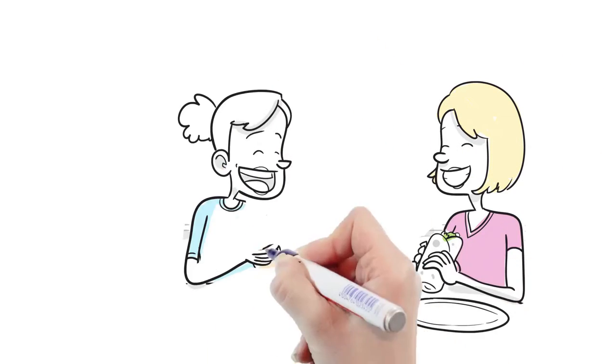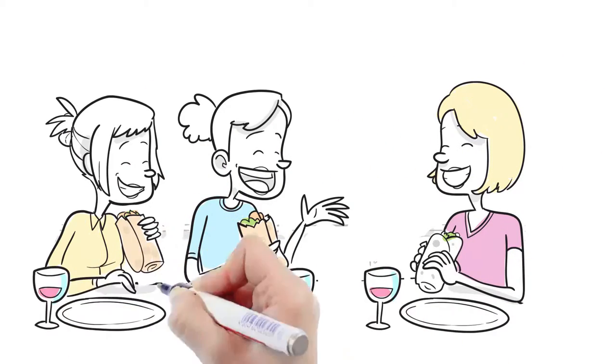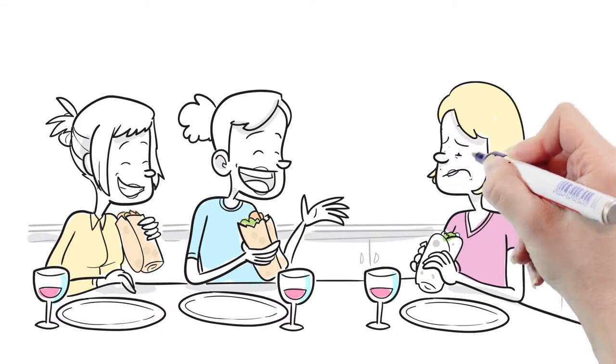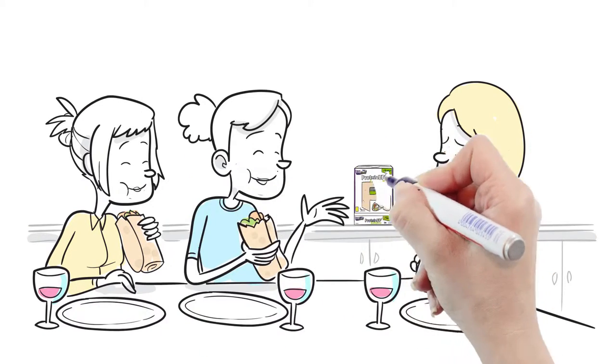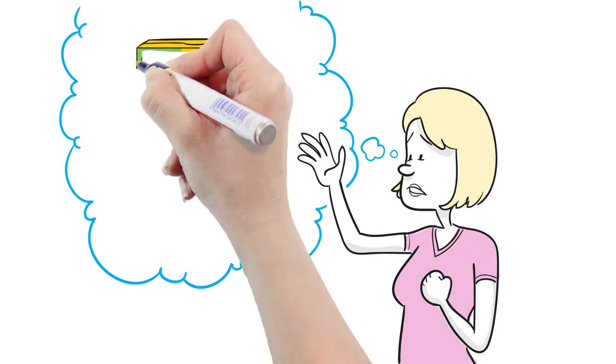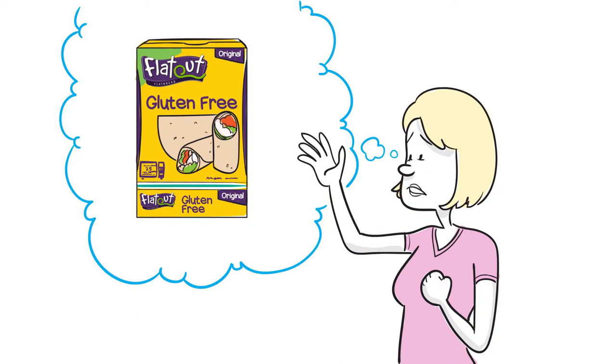Lynn and her friends get together once a week for a girl's wraps and wine lunch. But Lynn is gluten sensitive and can't eat traditional wraps. So, while her friends are all enjoying delicious Flat-Out flatbread wraps, she's stuck with a tasteless gluten-free one. If only Flat-Out flatbreads made a gluten-free wrap.